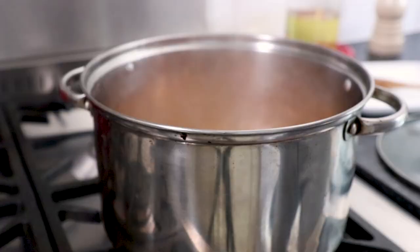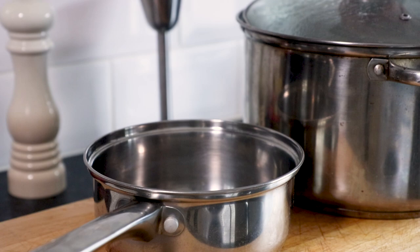After 15 minutes remove the pan from the heat and carefully separate the veg from the stock, leaving the stock aside for later.